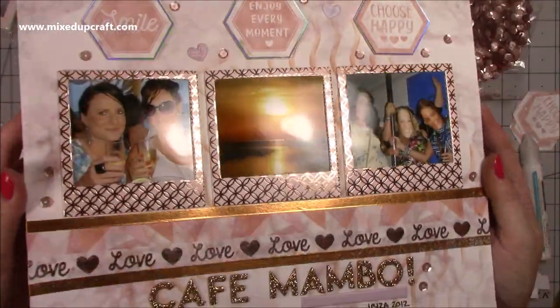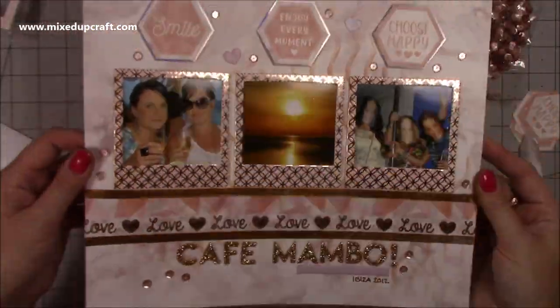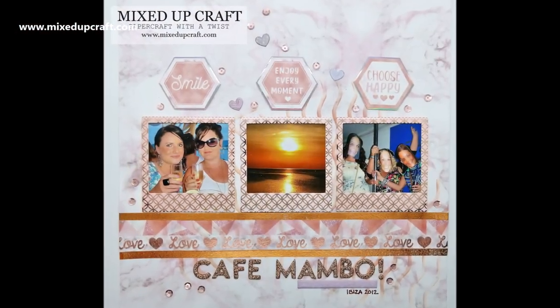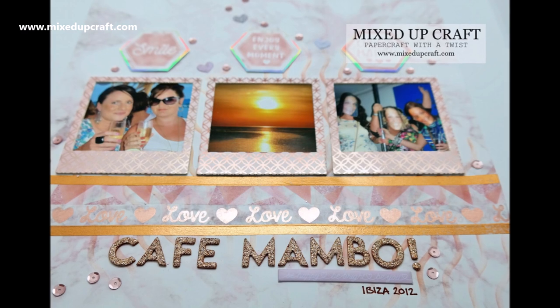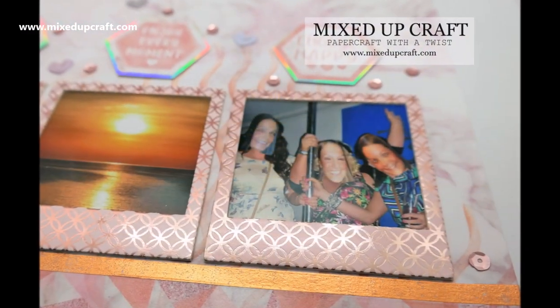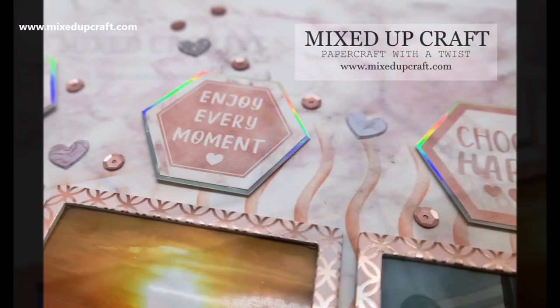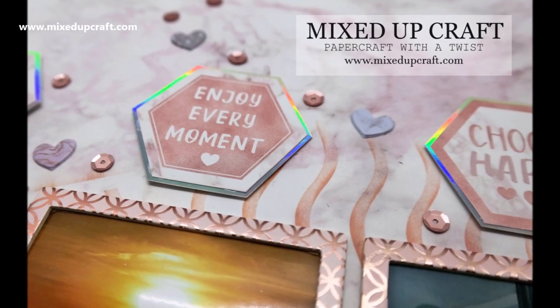There is the finished layout — really, really nice. It's great to look back; I go through moments, look at particular holidays, pull out pictures and think I'm going to do some scrapbooking. That's it for the Ibiza ones for now, and I'll be back with something different next week. Thank you for watching as always, and I'll see you soon, bye!